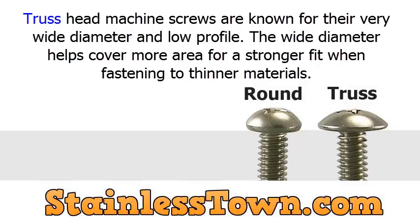Truss head machine screws are known for their very wide diameter and low profile. The wide diameter helps cover more area for a stronger fit when fastening to thinner materials.